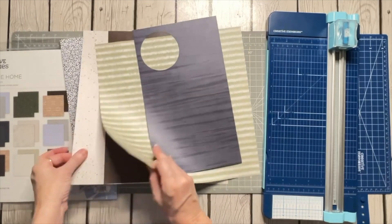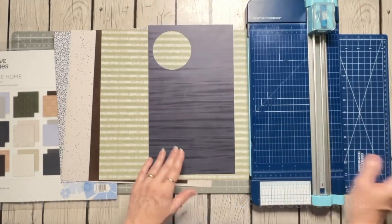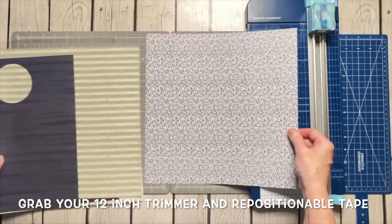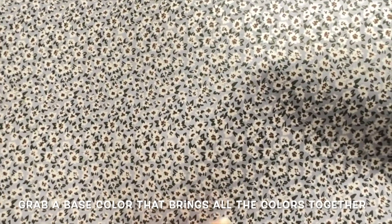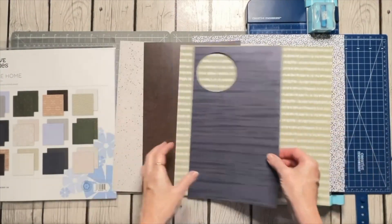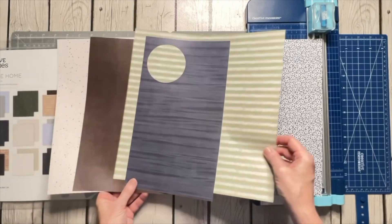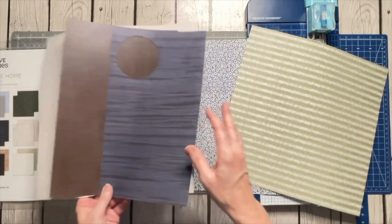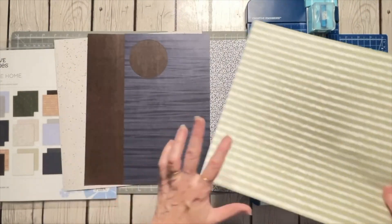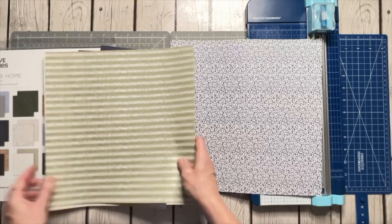I've gone ahead and pulled my scraps of it and I'll start with those, but I'm not going to limit myself to them. I'm going to be using my 12-inch trimmer and my repositionable tape. The first thing I'm going to do is choose a pattern out of that pack that brings in all of my different colors — I chose this one with tiny little flowers on it. It brings in brown, white, green, and blue.